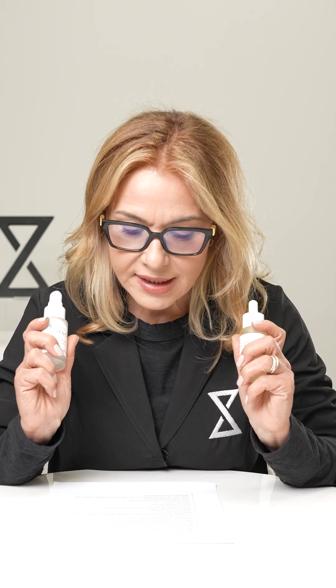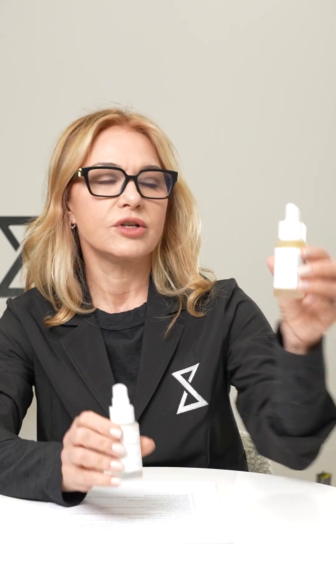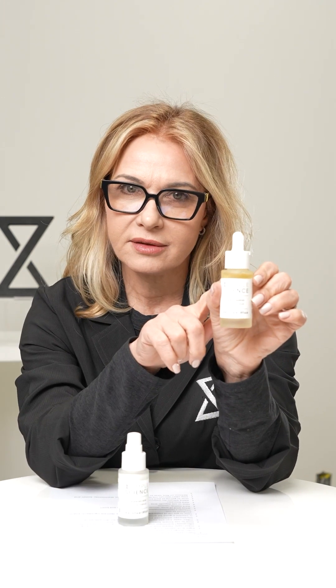How to use the Simple Science Hyperpigmentation Duo. So the Simple Science Hyperpigmentation Duo contains these two products. The first one is going to be the 5% niacinamide, and the other one is the 14% azelaic acid cream.